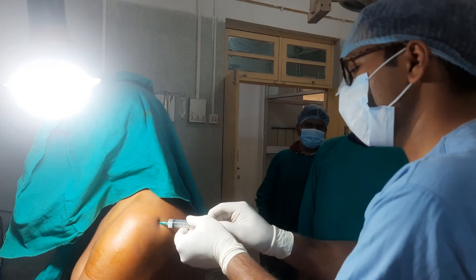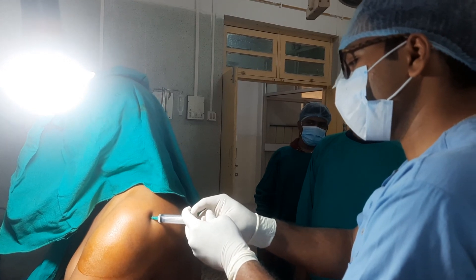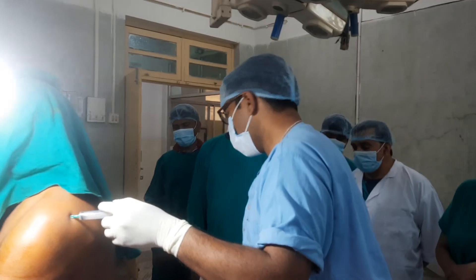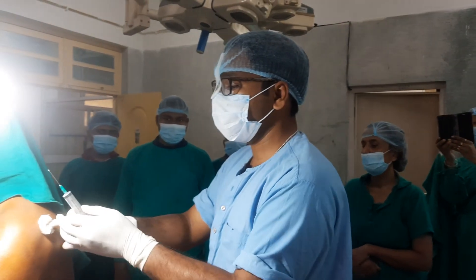The full cocktail has been gradually delivered into the subacromial space. Now it is just a matter of applying a sterile gauze and dressing.